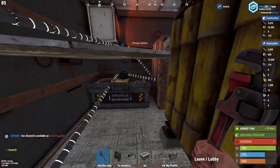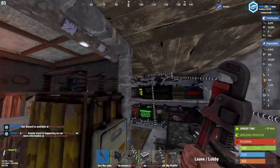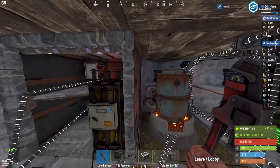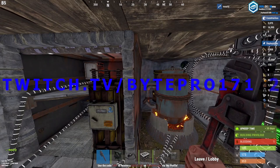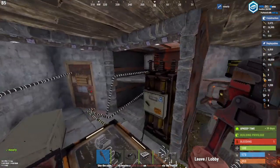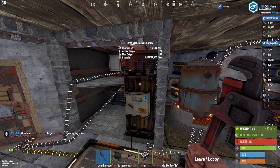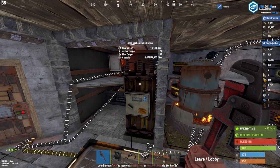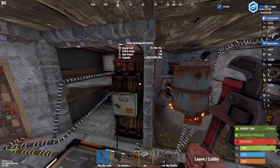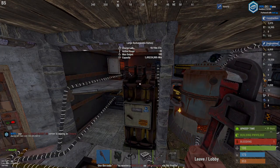This closed loop system still only works with the box we set up in episode one, but next episode I'll show you how to integrate the whole setup. Thanks for watching the puller episode — let me know if you have any questions. Streaming live on Twitch at twitch.tv/bypro17124. Next episode we're going to integrate the furnace system and continue from there. There are a lot more cool systems to show — auto lockers, auto crafters, and more.